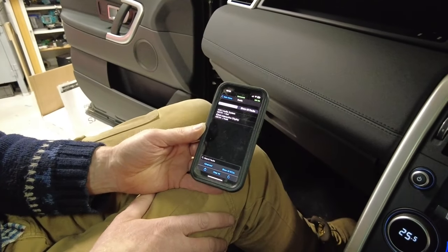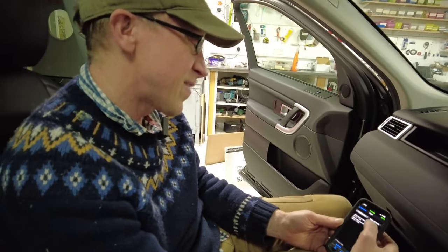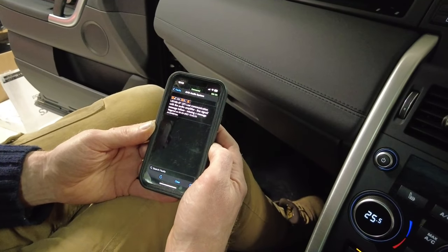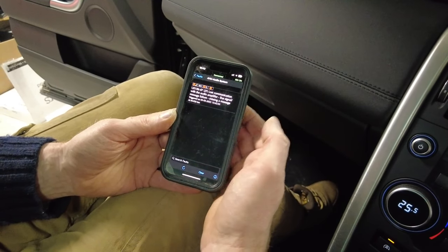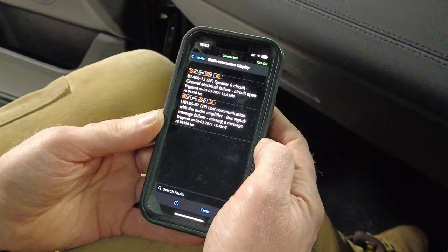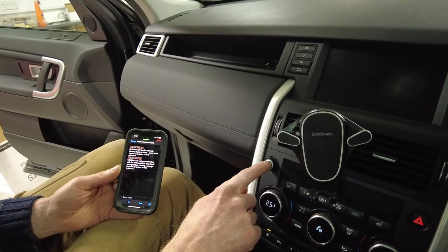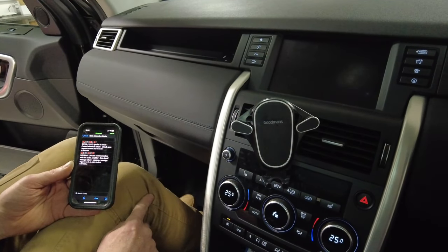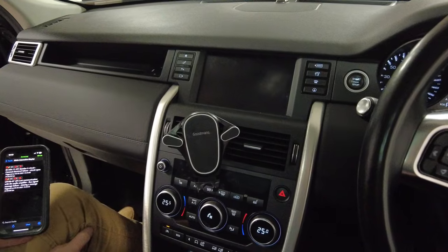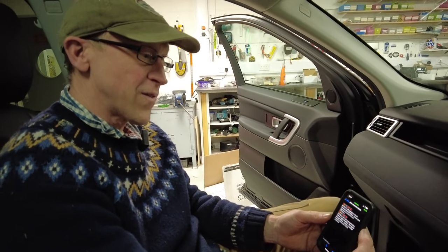Even after clearing the faults, there are two persistent faults - nothing to do with the battery though. The audio system is saying it's lost communication - bus signal message failure. And the interactive display has a fault too. It looks like we've got some signal issue with the audio amp or something, but everything's working. The screen went off because of the low battery warning powering it down to save itself. Kate, you're all good for your drive this weekend.